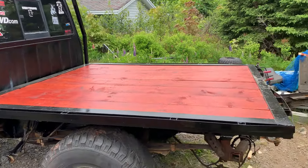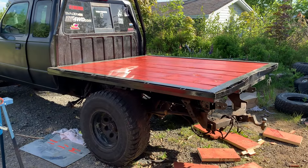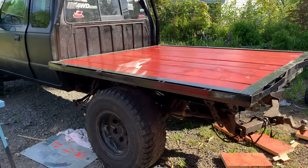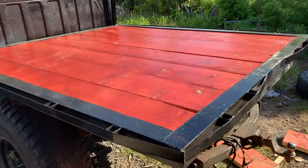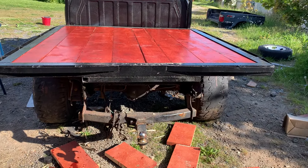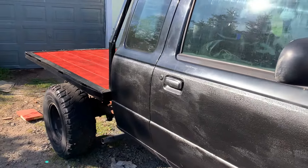Thanks for watching here at Muddy Thumper. This is part one of the flatbed build — I'm not finished with it yet, but if you like this feel free to drop a thumbs up and subscribe, and I will see you in part two to see what else we can get up to. Alright guys, see you later.